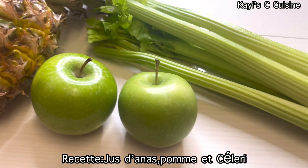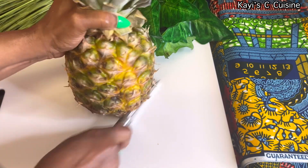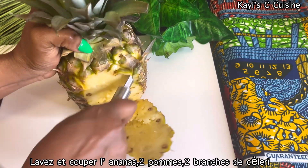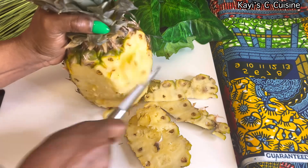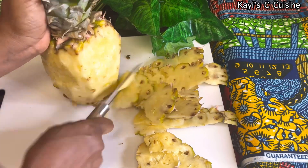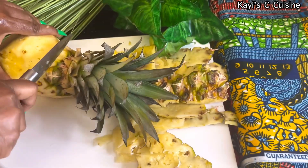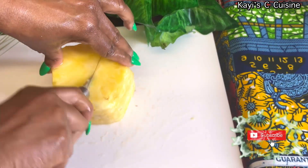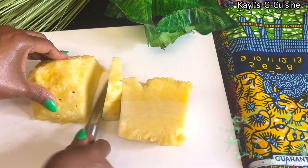Hello, welcome back to my channel! If you're new here, I'm Kay. In today's video we're going to make pineapple, apple, and celery juice. First, wash your pineapple and cut it. Summer is here and it's the best time to have different fresh juices — that's why I'm sharing one of my favorite juice recipes with you today. If you're new here, I share easy, quick, and very yummy recipes. Consider subscribing so you can get notifications each time I upload a new video.